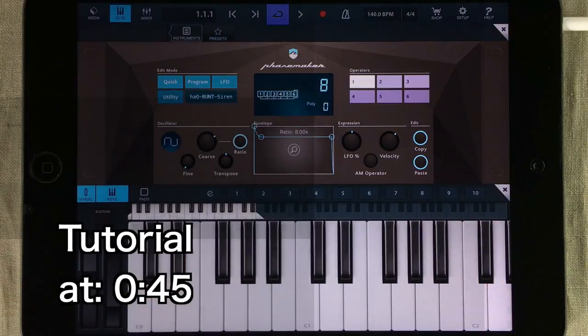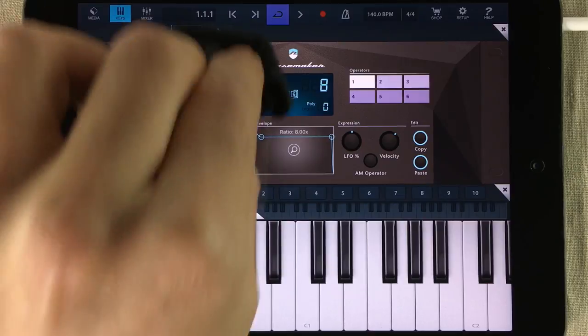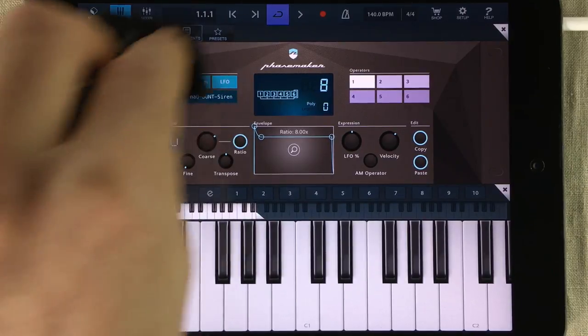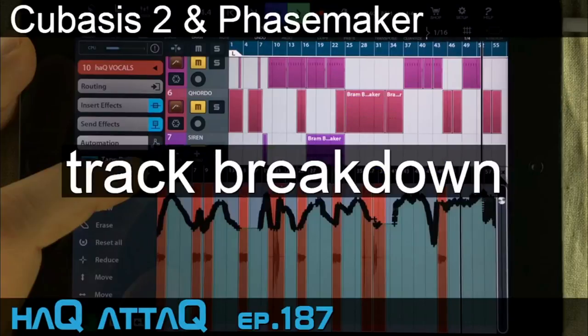This is Facemaker by Bram Bose and today we're going to recreate that dub siren sound that I made for my 9x Facemaker project. I made two videos about that project — one where I'm playing the actual track and then later on a very detailed longer video where I was going through all the sounds, including the vocal channel.